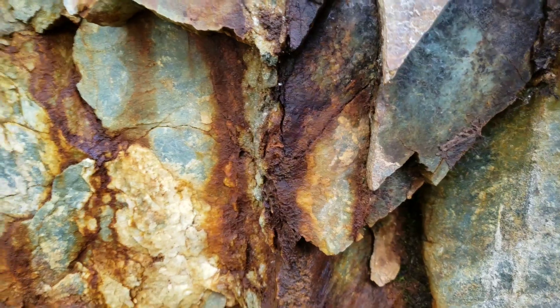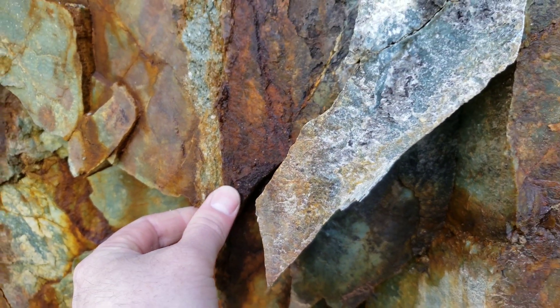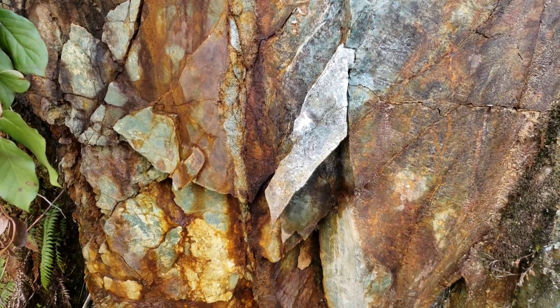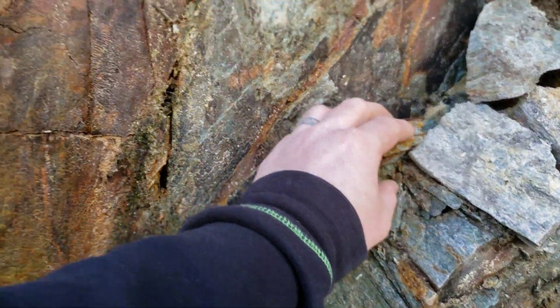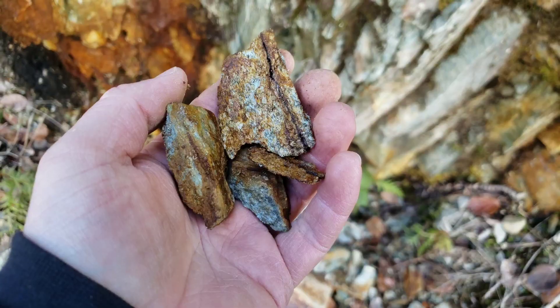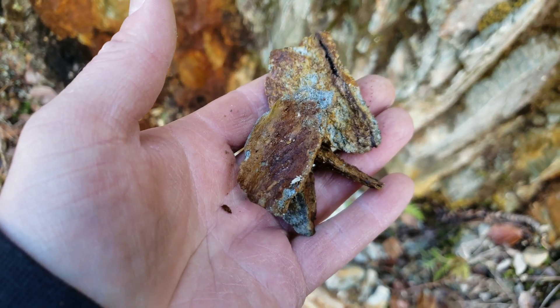For this we're just kind of looking for a grade of this. So we're going to take these two samples and pull off another little chunk. We'll send that in — we'll post these three results after.